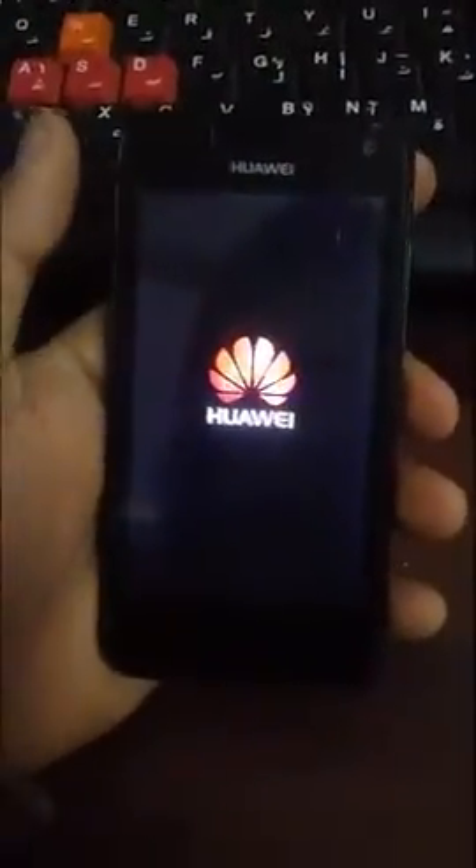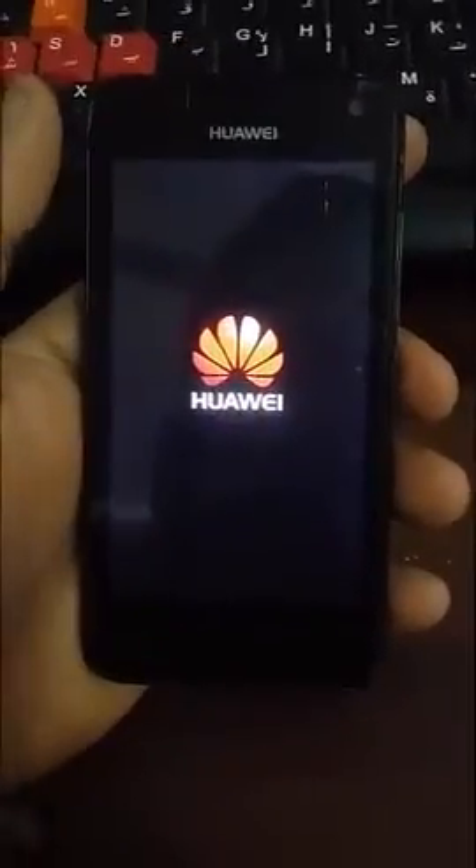Now you have already completed the reset. Thank you for your time and I hope this video will help you.